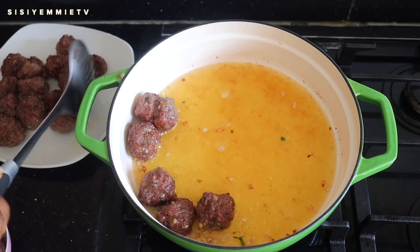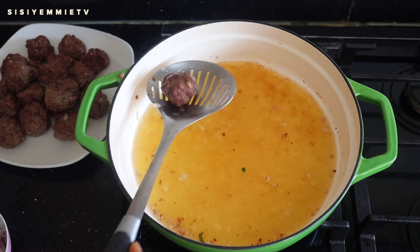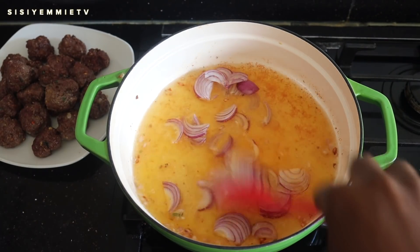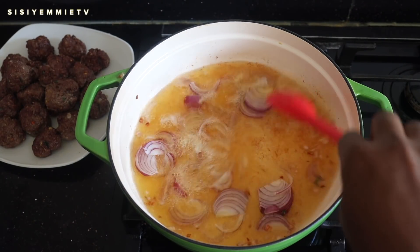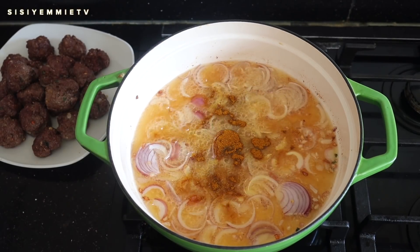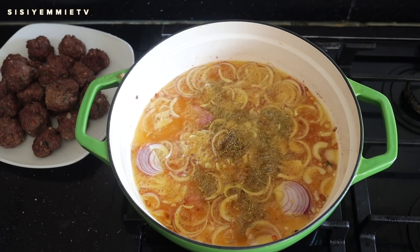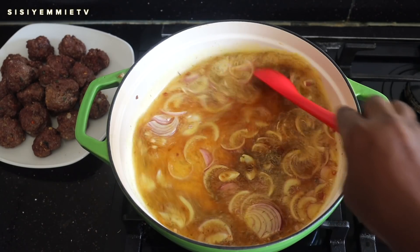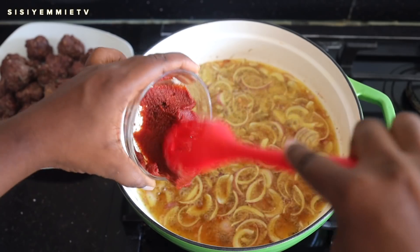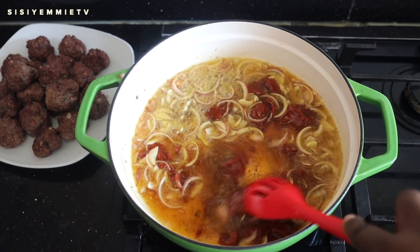Now that the meatballs are fried I'm going to transfer them to a plate and then continue with the stew. It's already released flavor in this oil, so I'm adding onion right now to start the stew process. I'm going to mix and then add curry powder — this is the best time to add your curry powder. Anytime you're cooking something and you have to add curry powder, put it in the oil. I'm also going to add some dried thyme; it always releases its fragrance in the oil. Now that I've fried a bit, I'm going to add the tomato puree and fry till that sour taste is gone.